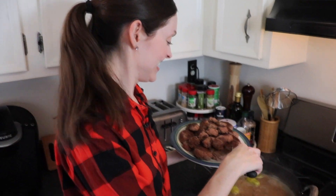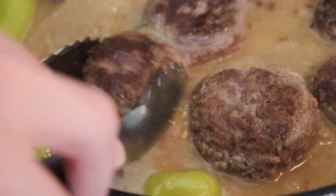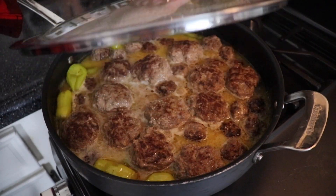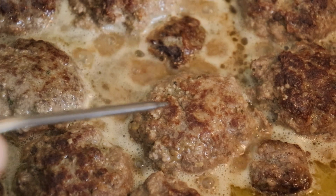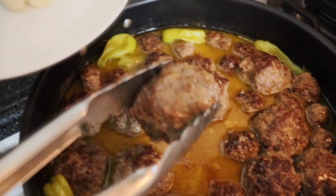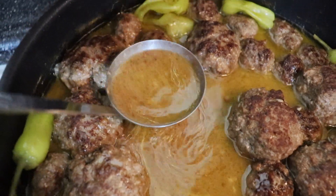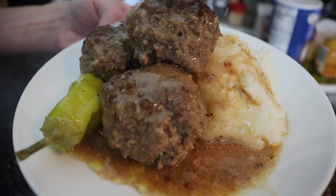The sauce is simmering, it smells amazing, and now we're going to add all our meatballs back in. My last step is to cover the meatballs and allow them to simmer on low until they're cooked through. I used a meat thermometer to check the internal temperature — once it reaches 160 degrees Fahrenheit, your ground beef is cooked through. If you want to thicken the consistency of your sauce, just mix two tablespoons of flour with two tablespoons of water and pour it into your simmering sauce and that'll act as a thickening agent.